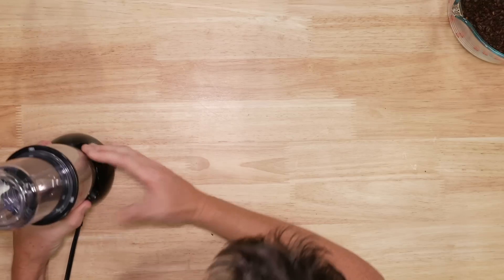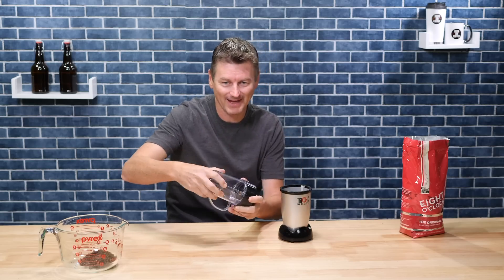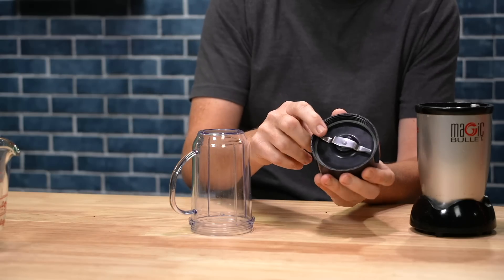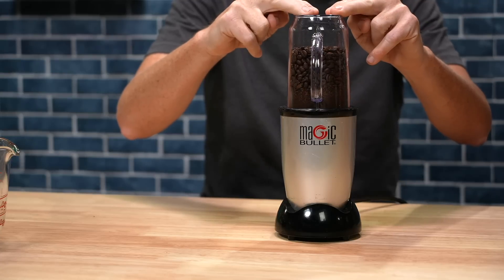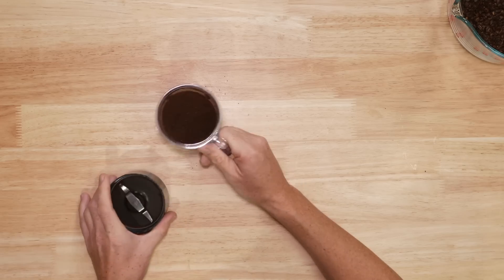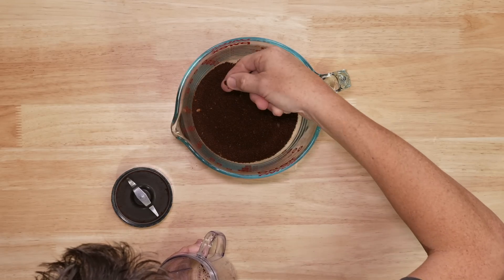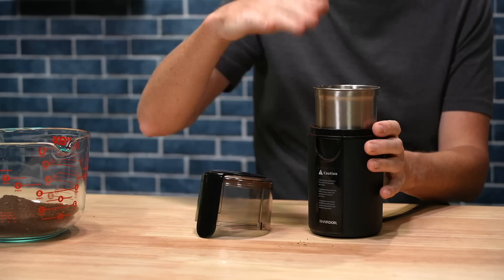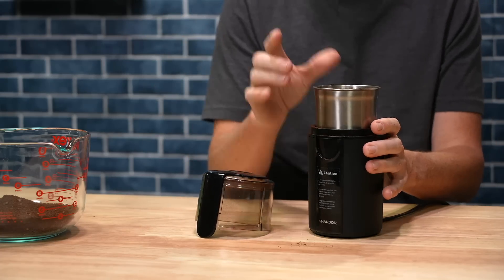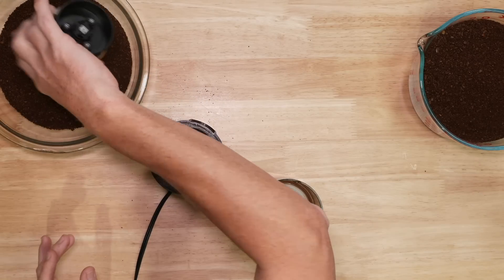Another option is this magic bullet, typically used for making smoothies and whatnot. These come with two blades typically and you want to make sure you're using the flat blade. Okay, that's not bad, but you can see there are some whole beans still in here or very large pieces — not ideal. So instead I'm going to use my blade grinder to finish the rest of this bag. I find just a few presses on this does a pretty nice job. All done.